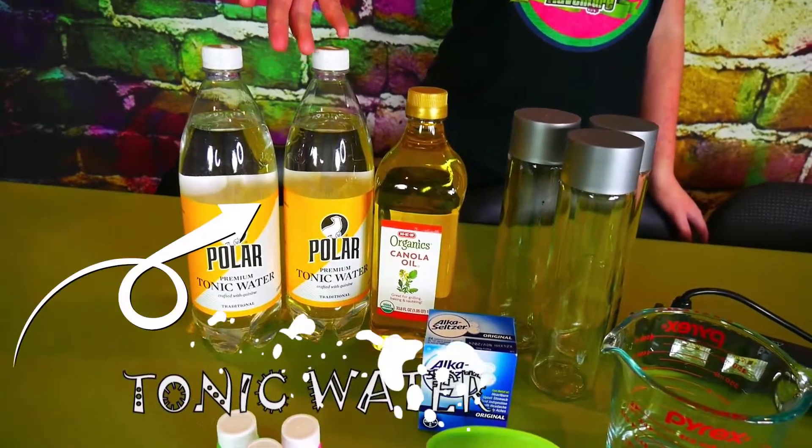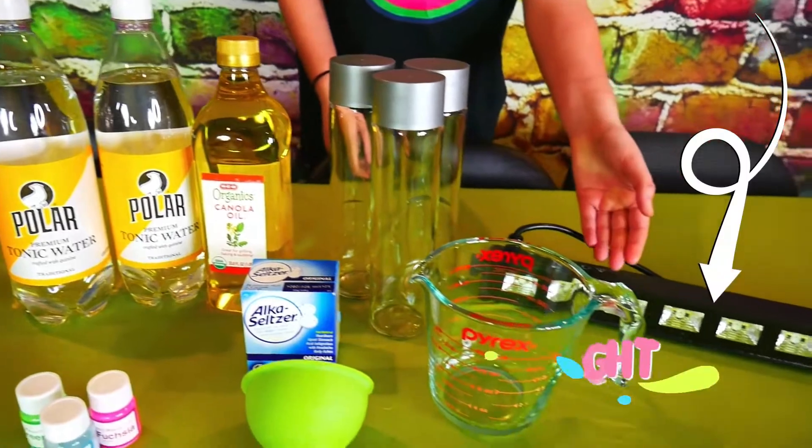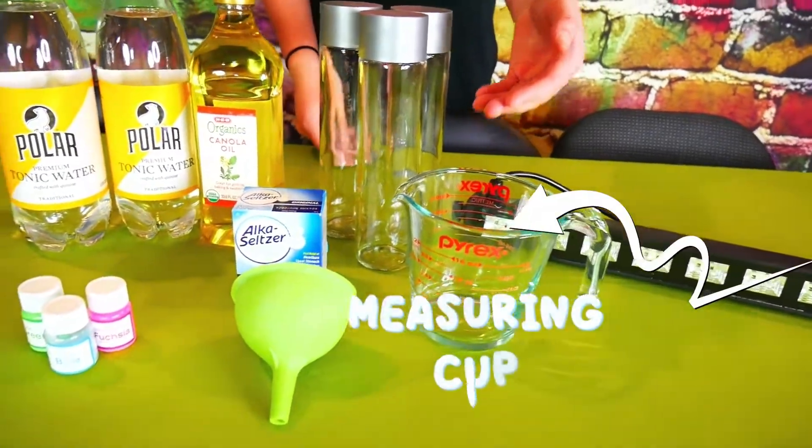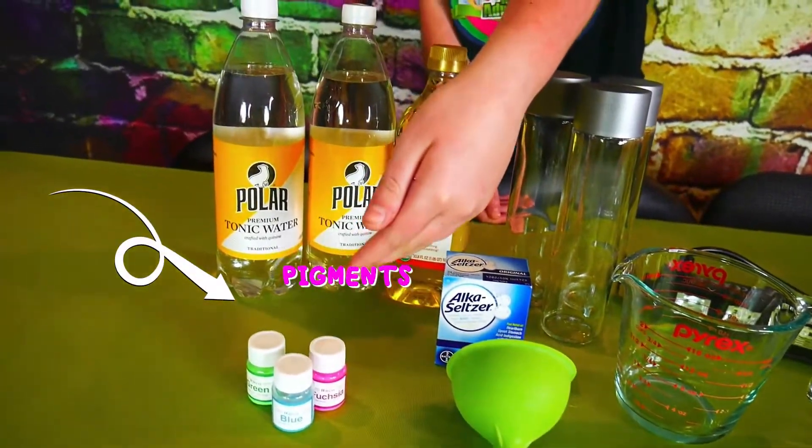But first, we're going to need a few glow-in-the-dark things. We'll be using tonic water, canola oil, water bottles, a blacklight, measuring cup, funnel, Alka-Seltzer, and glow-in-the-dark pigments.